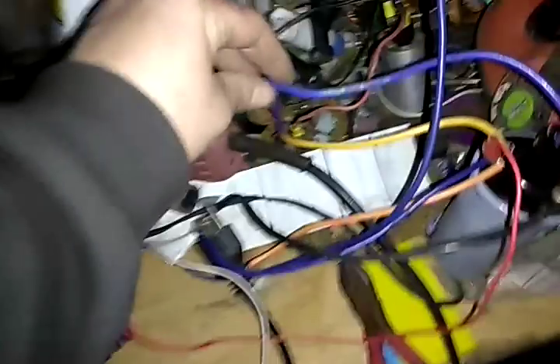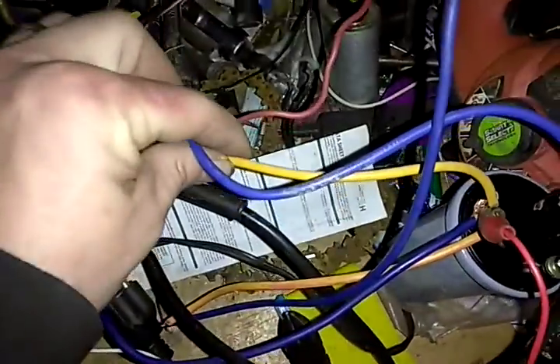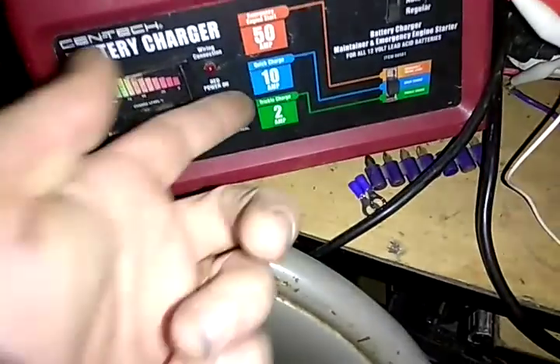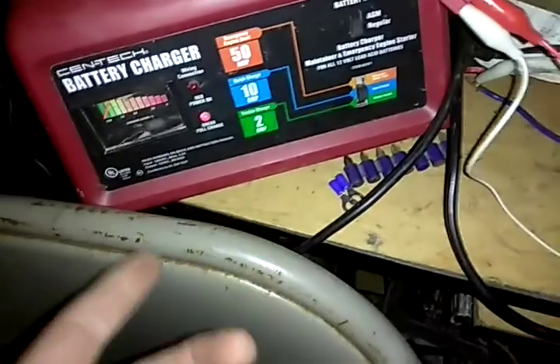And what do we got going on here? I've used this thing so much. This relay, it's just about wore out. I'm on 10 amp quick charge.